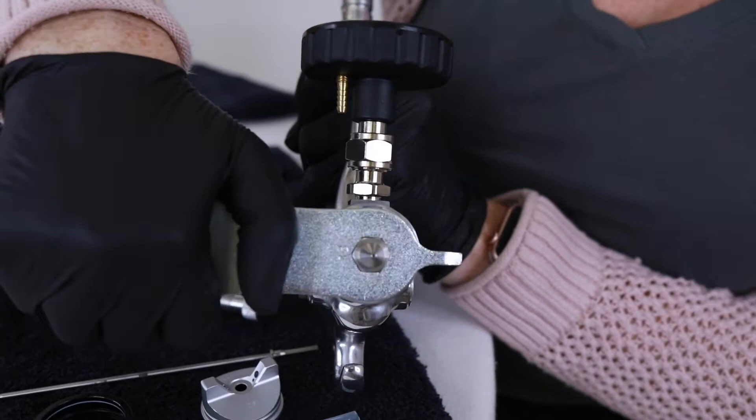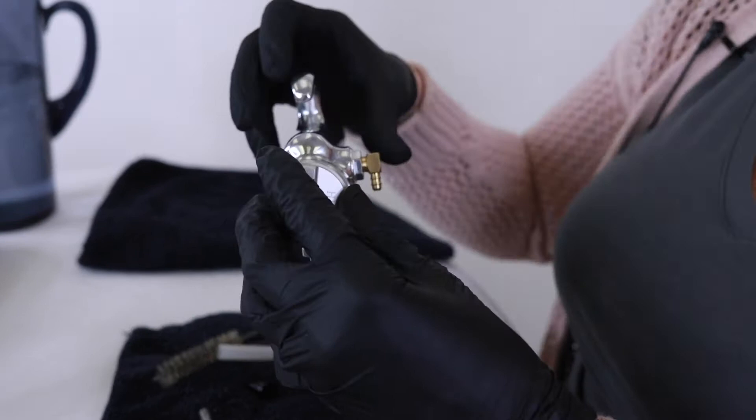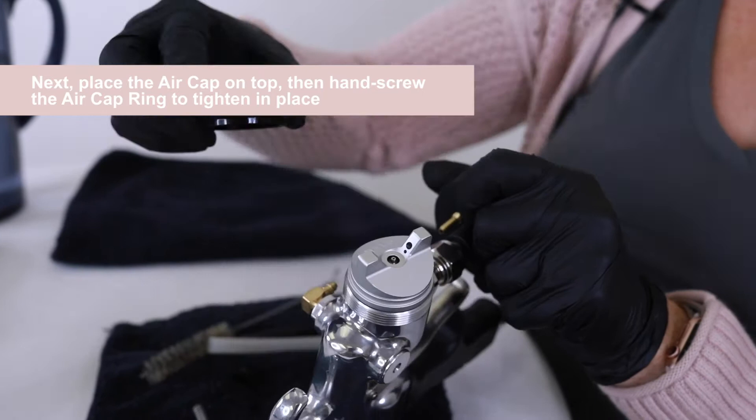Then we'll do the air cap — just place it on there. You might have to hold it, or you could flip your gun down again. Screw the cap on. Vertical is usually best for spray technique for a full body spray.